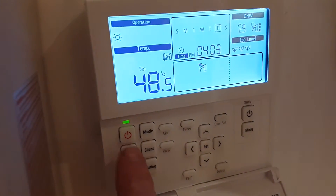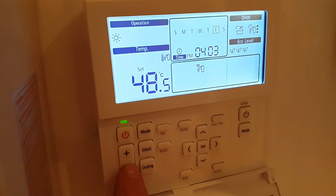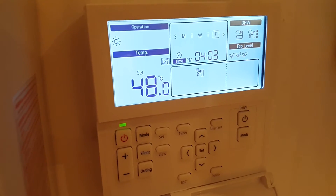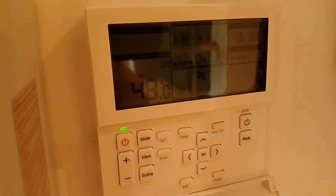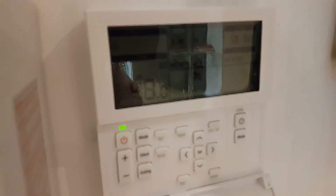Using the minus and plus buttons, you can adjust the set temperature of the water. We always set the temperature of the hot water to 48 degrees C. This means the temperature in the tank will go up and down between 43 and 50 degrees.